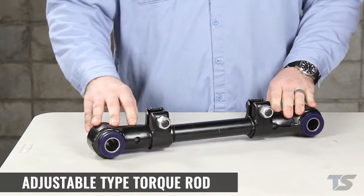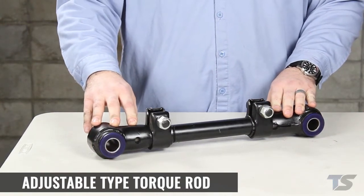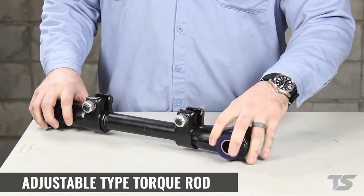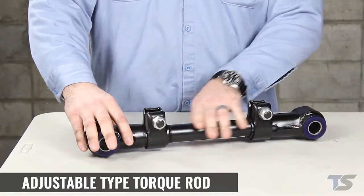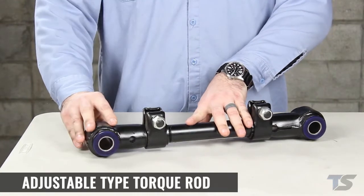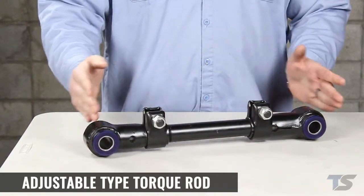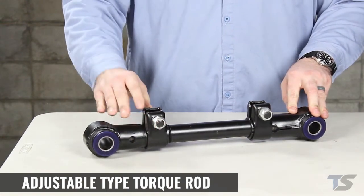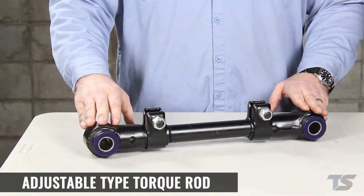Adjustable torque rods are used to adjust alignment without needing shims. They're threaded on both ends and when you turn the center section they will change in length and allow you to shift the axle forward or aft. The lock bolts on the ends secure the ends and lock it into alignment once the alignment is set.